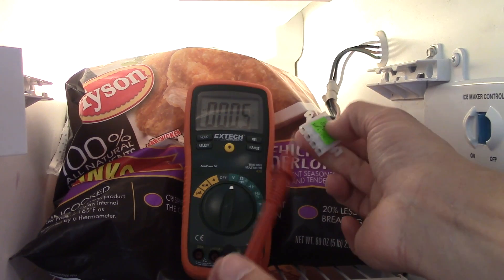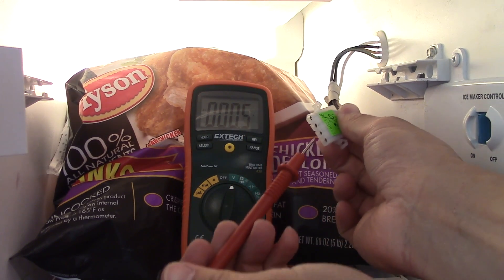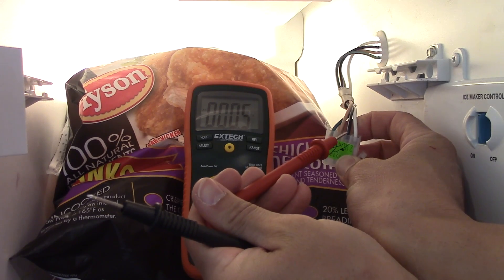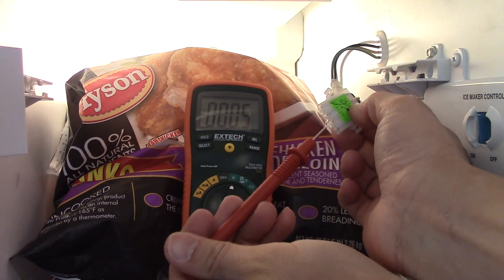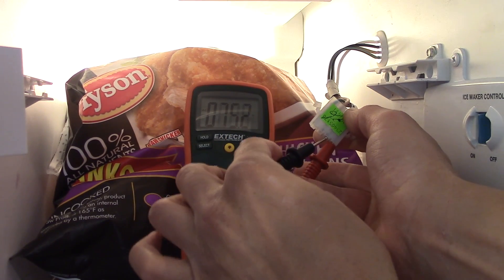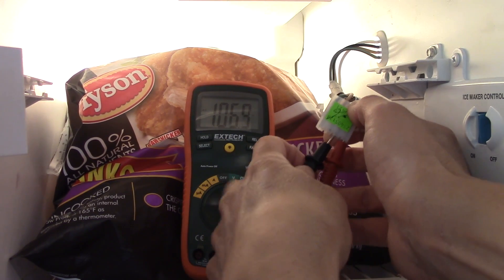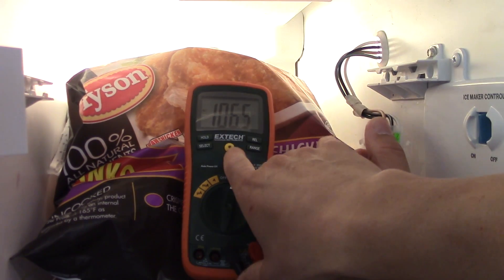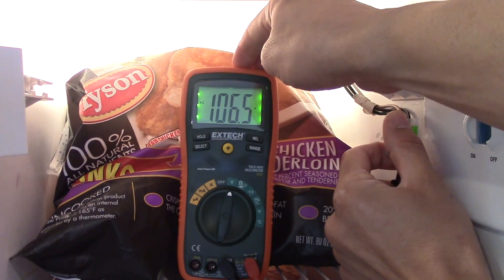Anyway, you can see these lines here. I've got a ground, a hot, and there's the white lead. I'm going to shove the red probe into the white and the other one into the hot, and you can see I'm getting a reading — with this light helping — of 106.6 volts.